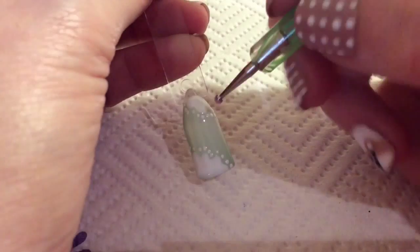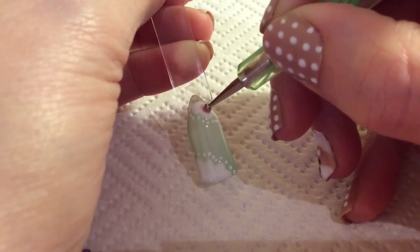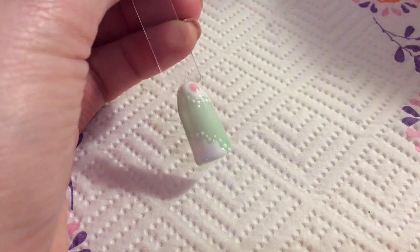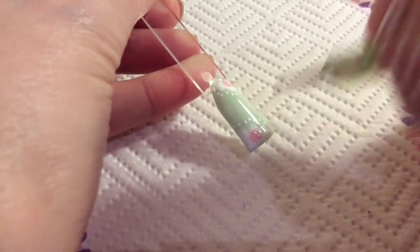Now with a lighter pink you're just going to add a big dot. It doesn't have to be perfectly round — in fact it's better if it isn't. You can add one on the top and one on the bottom and just sort of spread it out.